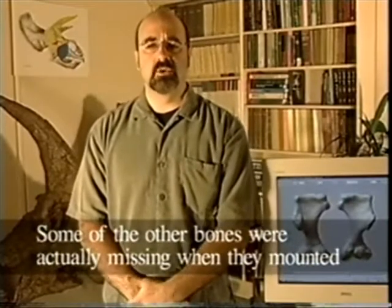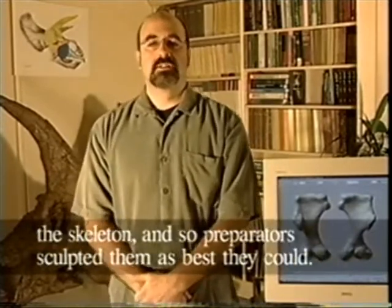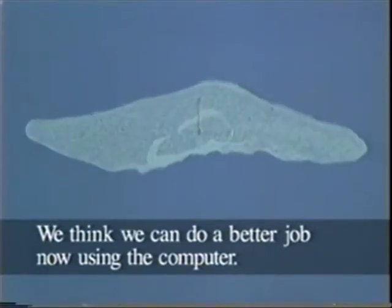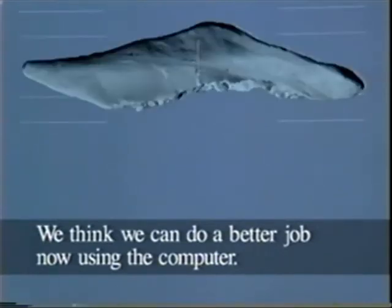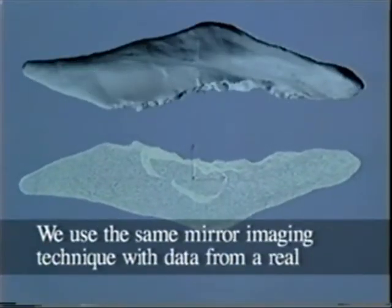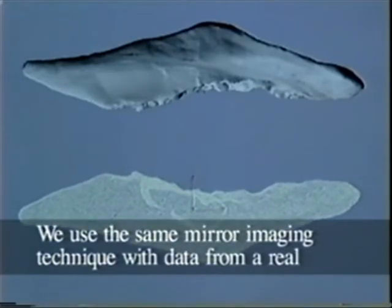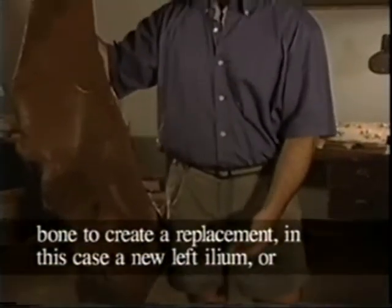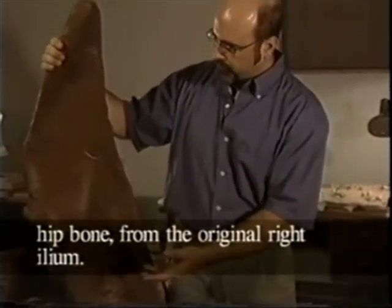Some of the other bones were actually missing when they mounted the skeleton, and so preparators sculpted them as best they could. We think we can do a better job now using the computer. We used the same mirror imaging technique with data from a real bone to create a replacement — in this case a new left ilium, or hip bone, from the original right ilium.